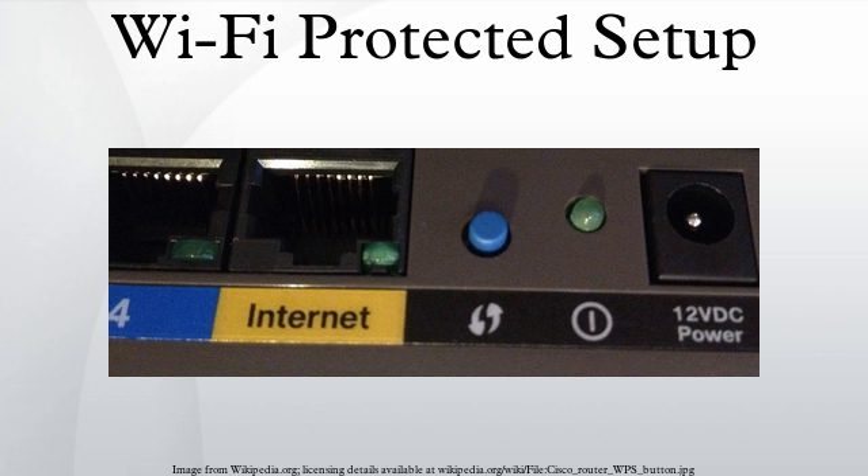Regarding non-standard symbols and names, some manufacturers of wireless access points which support Wi-Fi Protected Setup use a symbol or name other than the symbol standardized by the Wi-Fi Alliance. Notable examples include 'Push 'N' Connect' from Netgear and 'QSS' from TP-Link.